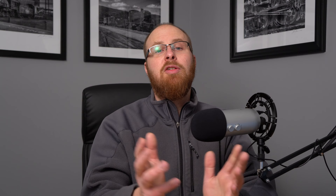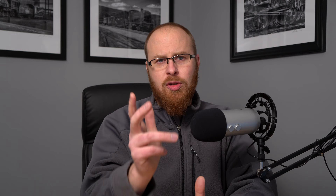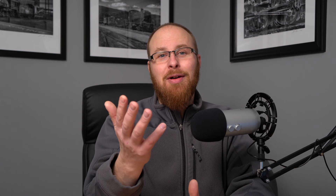The Sony a6600 goes for about $1,400 US, and that's a lot of money, but what you get is a fairly compact, lightweight, weather-resistant, magnesium alloy, sensor-stabilized crop factor camera body that really does pack a lot of power. For example, it has a 180-degree flip screen, a super advanced autofocus system with tracking, Eye AF for both humans and animals, and Eye AF when recording video — absolutely remarkable.